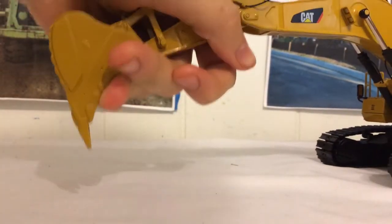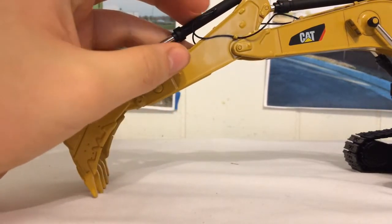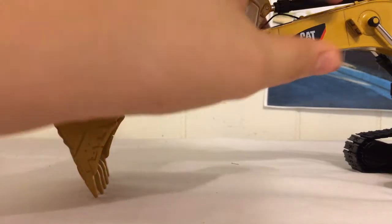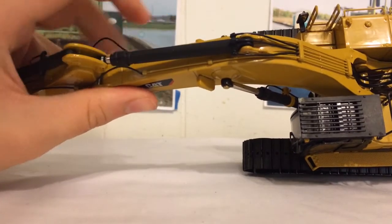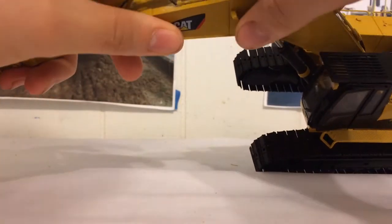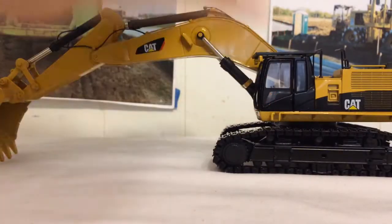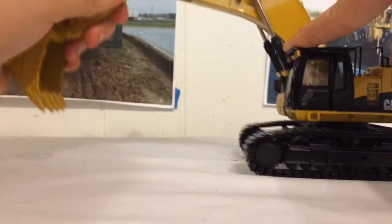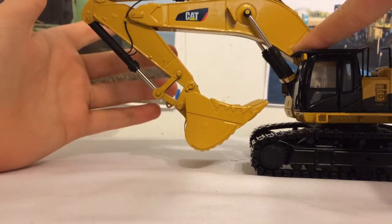Moving down the stick, you have hydraulic lines — this one was loose when it was in the box so I had to glue it back into place. The black hydraulic line is plastic, and the hard hydraulic lines up top are actually brass, which is really cool. Here you have little plastic work lights and your Cat Power Edge logo. This is as far as the bucket goes out, this is as far as the stick goes out, and there's as far as it comes in.